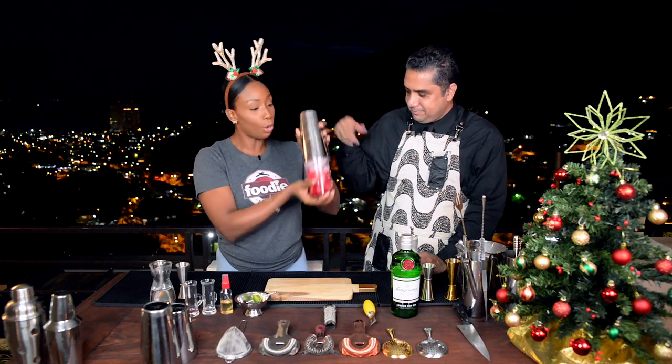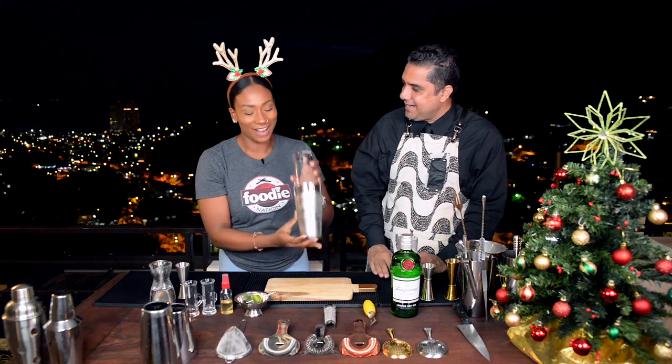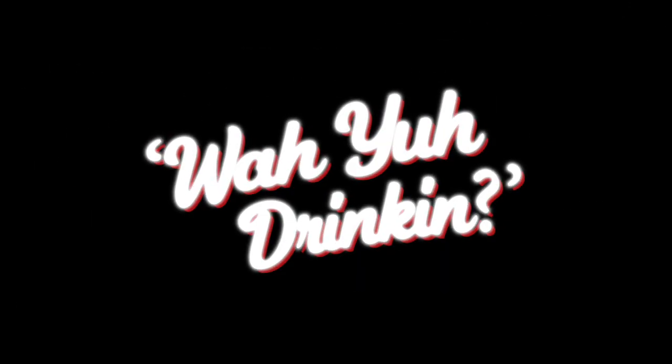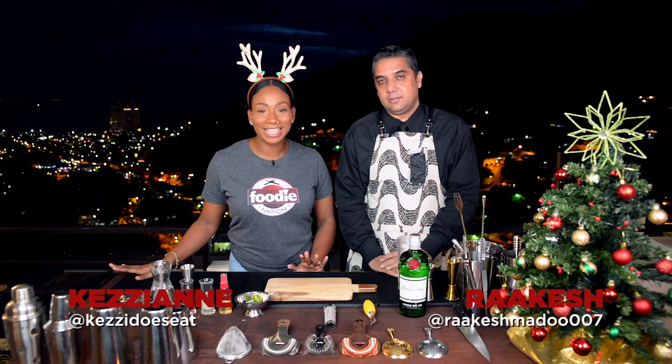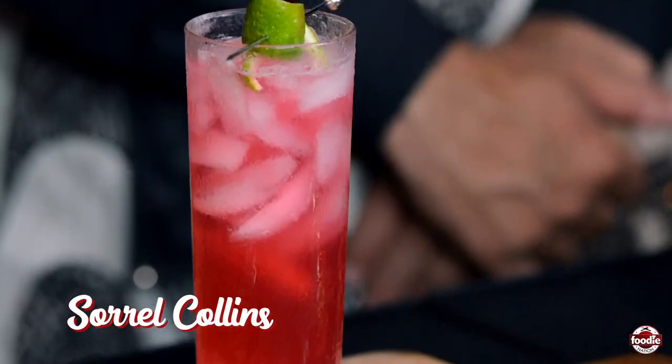Glass goes on top — flip and shake over your shoulder. Season's greetings, foodie fam. It's Kezi and Rakesh, and this is What You're Drinking. Today is all about a Sorrel Collins using Tanqueray Gin. So let's get shaking.